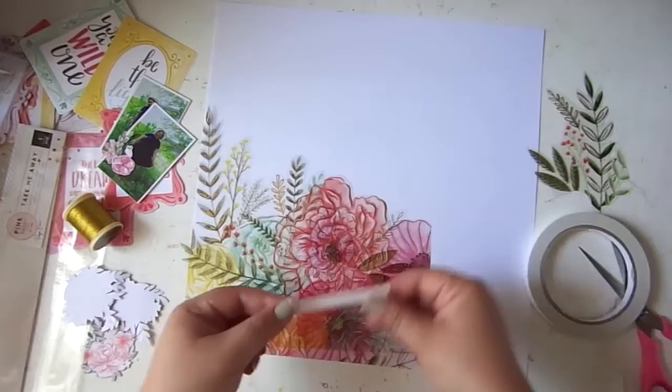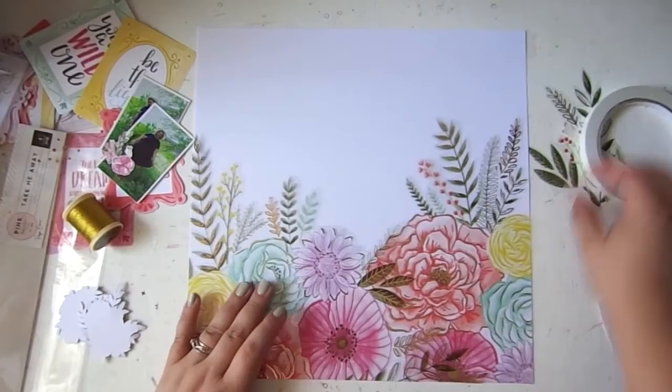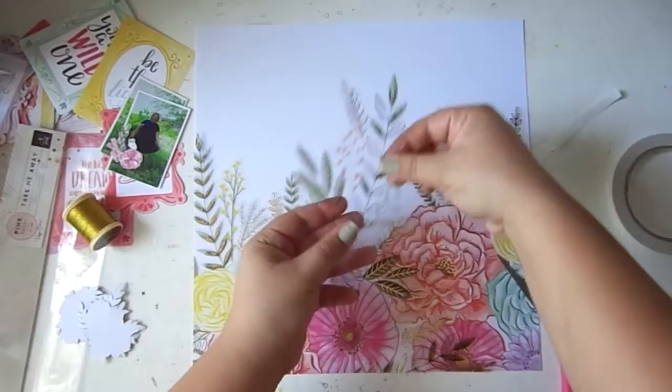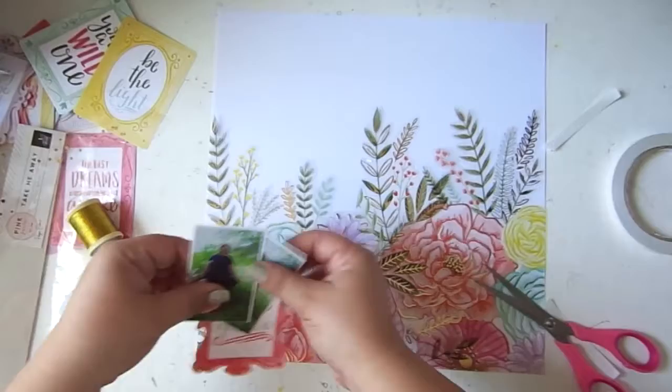I'm starting off with this acetate sheet — oh my gosh, I'm so sorry — by Paige Evans. This is designed by Paige Evans for Pink Paisley and it is from her Take Me Away collection. I am so excited to be using this paper because it is absolutely beautiful and completely stunning. They are some watercolor flowers and I basically cut around them. It was a 12 by 12 sheet and I cut them apart. I decided I wanted to use them as a base to the bottom of my layout, so I simply stuck them down with double-sided tape, which literally covered up the whole bottom half of my page.